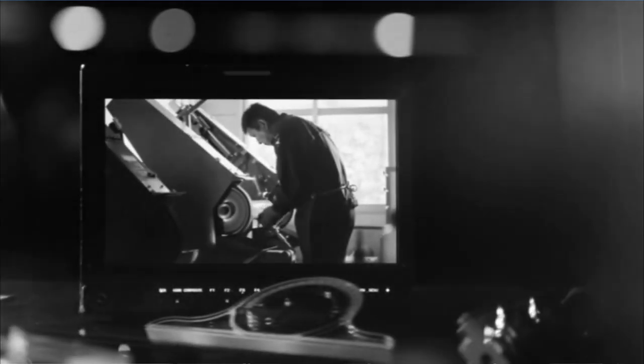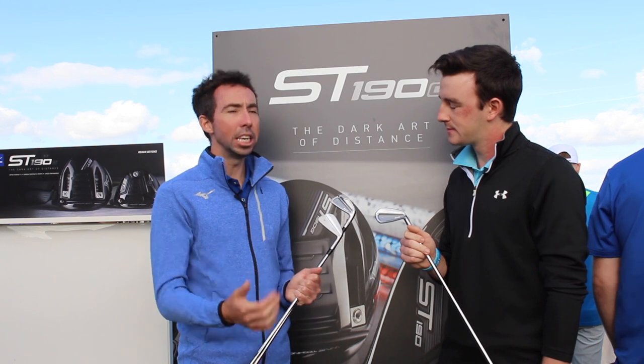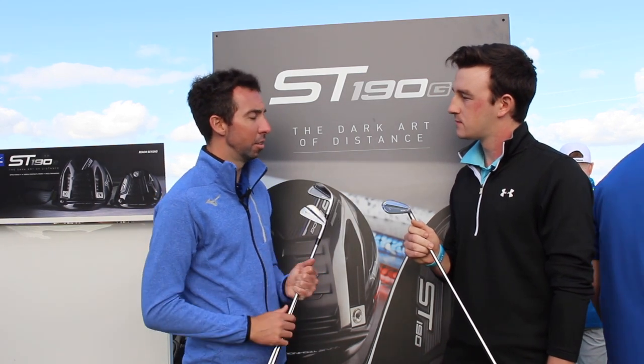The grain flow forging process, along with the HD process, which concentrates even more grains in the impact area, makes sure you get the longest, softest feel available.